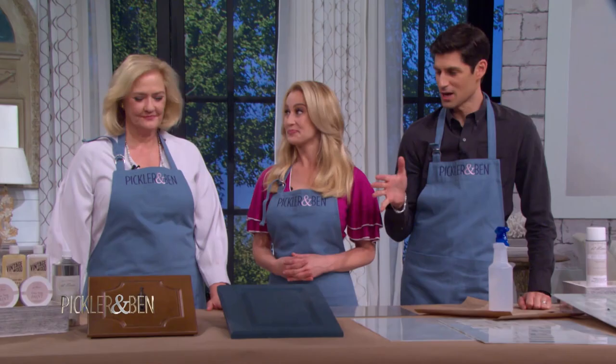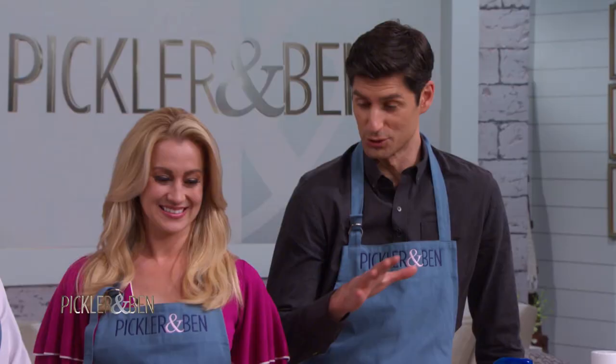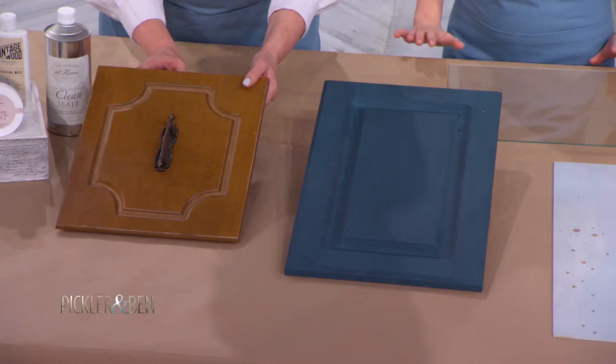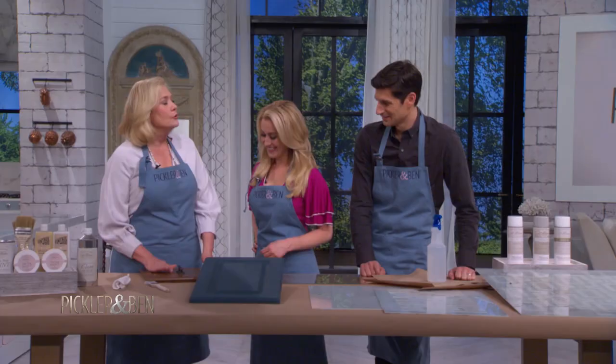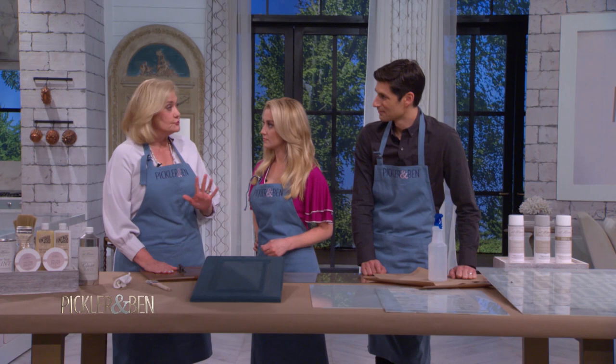Amy loves rescuing old furniture and giving it a new look. Show us how you transform John's old cabinets, because you did an incredible job. Thank you. This is actually John's kitchen cabinet — the upper cabinet. What would we find on old kitchen cabinets that have been used for 20 or 30 years? Probably a lot of weird stuff.